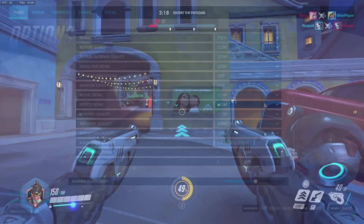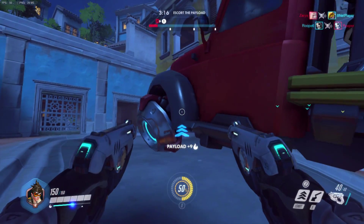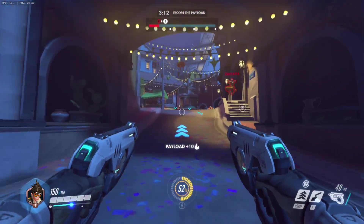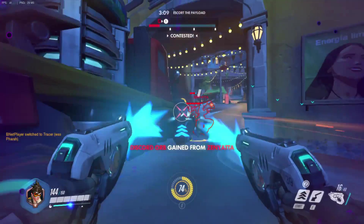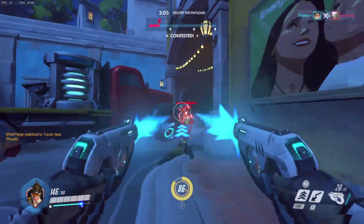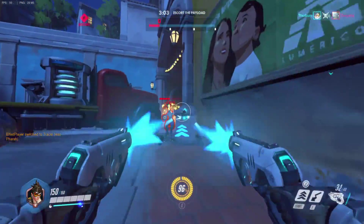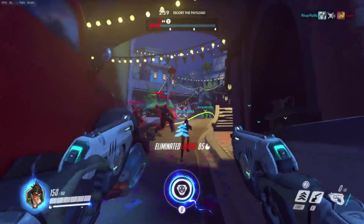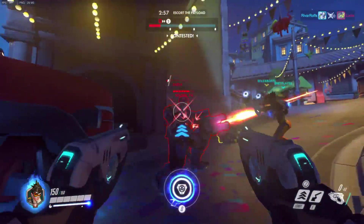As you can see here, we're running the game at 1366x768, low detail, and I've manually set it to the 75% render scale. I don't like how pixelated the game looks at the lower render scale, so increasing it to 75% improves it a bit from the 47 that it defaults to.